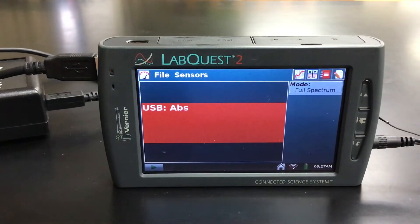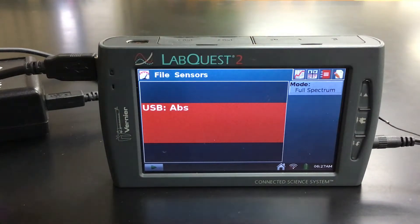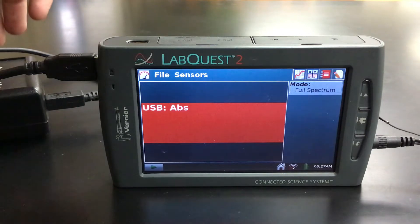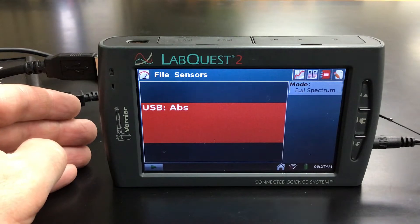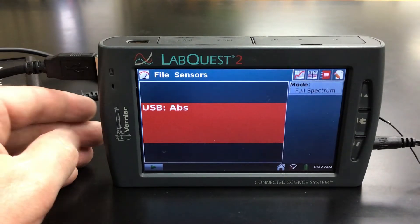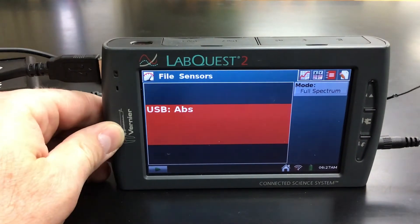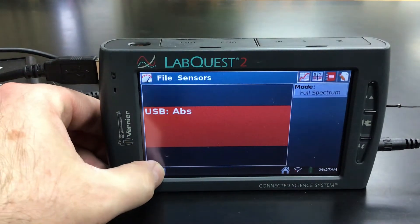Our first step is going to be to set our wavelength that we're going to collect our data. I've got a cuvette here of our Crystal Violet. Put that into our SpectroVis. And then we are going to set our wavelength here. The method says to set it at about 590 roughly. So we're going to go ahead and collect our data. We're in the full spectrum mode, which is the default mode.